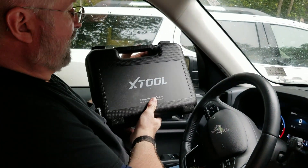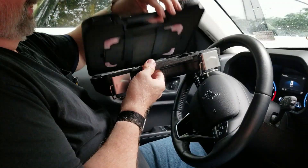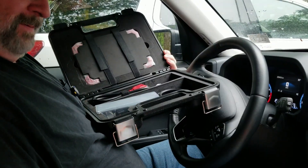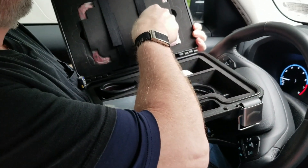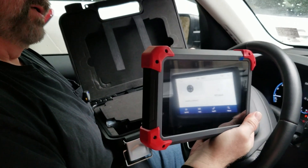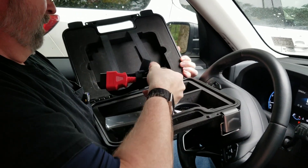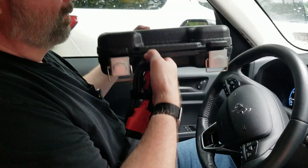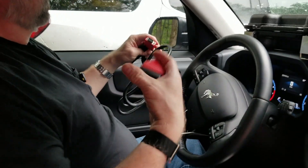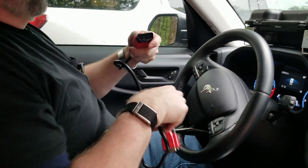The fact this comes in a case is great. Let's flip that around and open this up to see what we get inside. So that's your quick start guide, and then this is the computer — pretty small and compact. That is your hookup to your controller, and then that is your OBD2 connector.